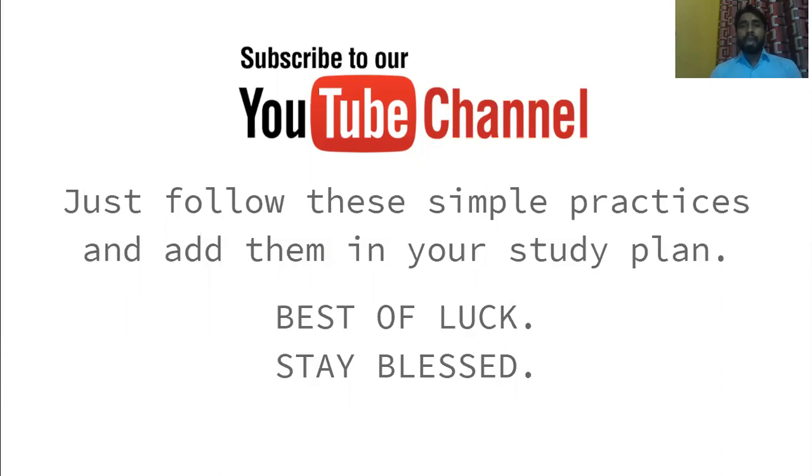Best of luck for your exam. If you are looking for study material related to GATE, there are playlists available on my channel you can watch. If you have any new topic in mind that you want me to create a video on, mention that topic in the comment box and I will try my best to assist you. Thank you very much for your time. Keep supporting, keep learning. Have a great day.